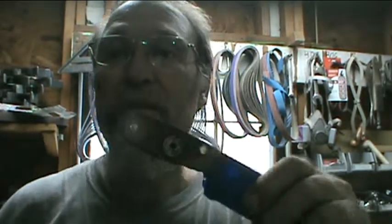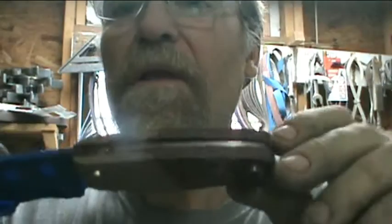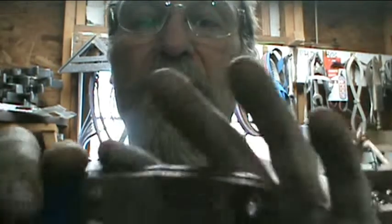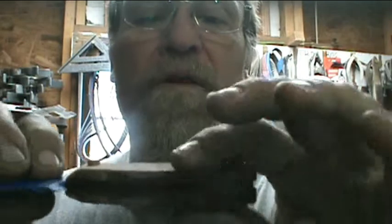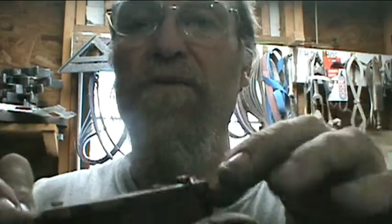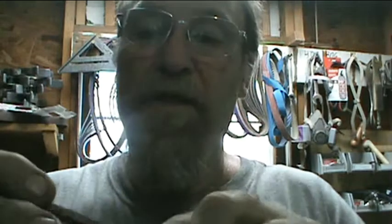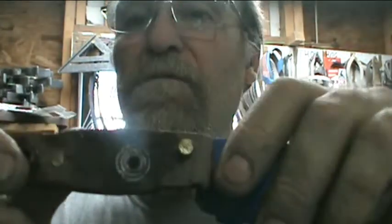They've got walnut handles on them that I've got to get down and clean up. I just put them on there. I finished putting the handles on them last night so they're ready to go today. I have to go slow and try not to burn the epoxy when I do these big pins.